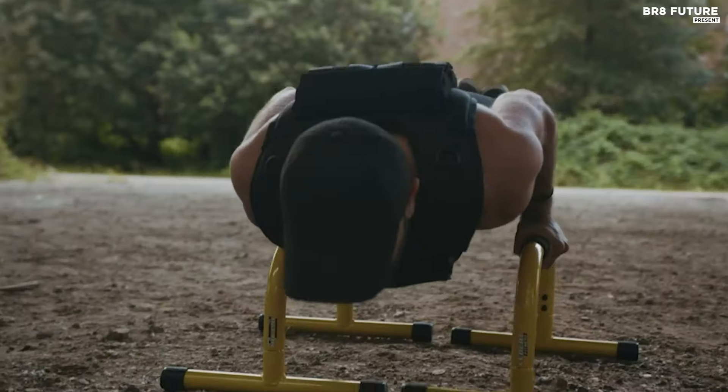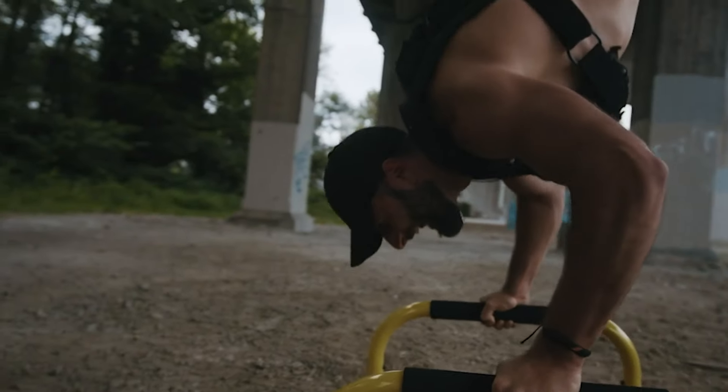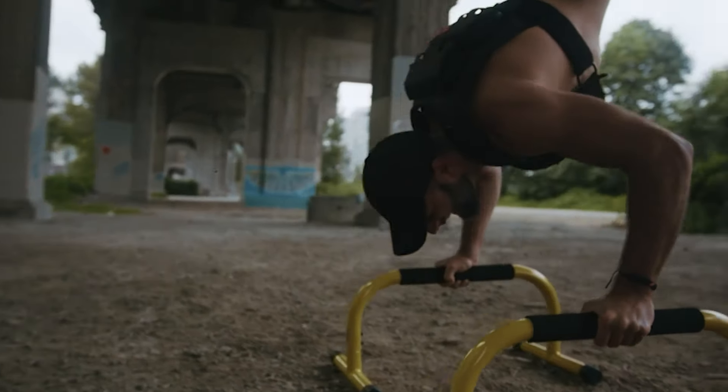The MVRK Adjustable Weighted Vest includes all 12 iron weights, reaching a total weight of 28 pounds.